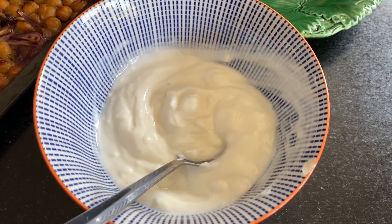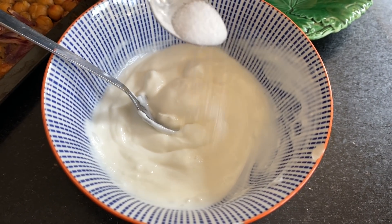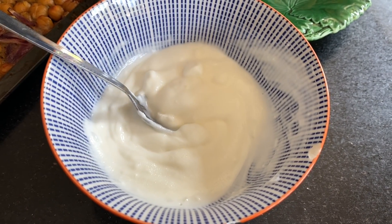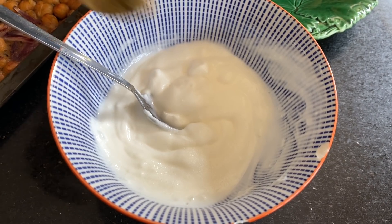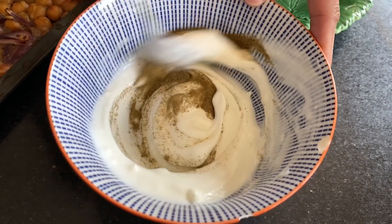I have 150 grams of natural yogurt. To this I'm going to add a good pinch of salt and a quarter teaspoon of ground cumin, and just give it a good mix.